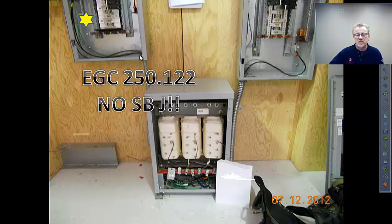That would also apply to any bonding jumpers — say, the flex needed grounded on the primary side. 250.102D for load-side equipment bonding jumpers would drive us to the same table.